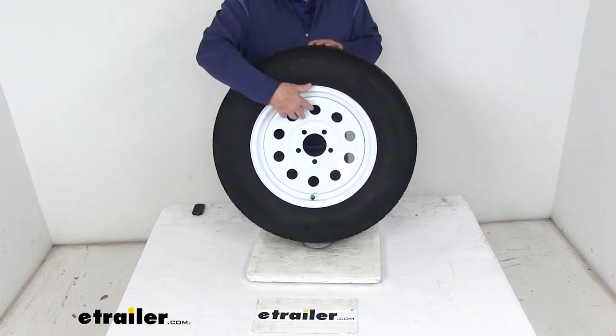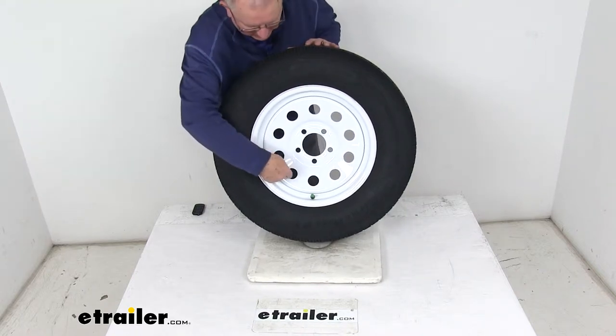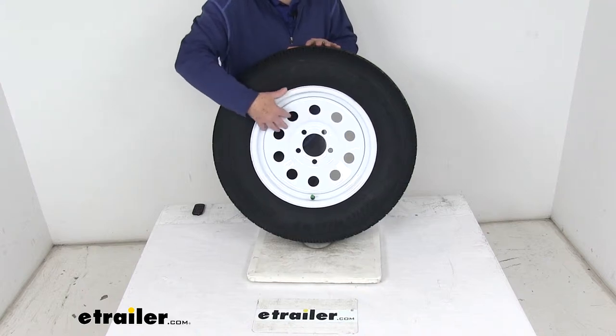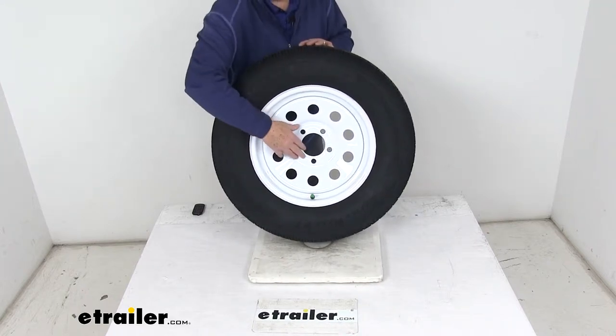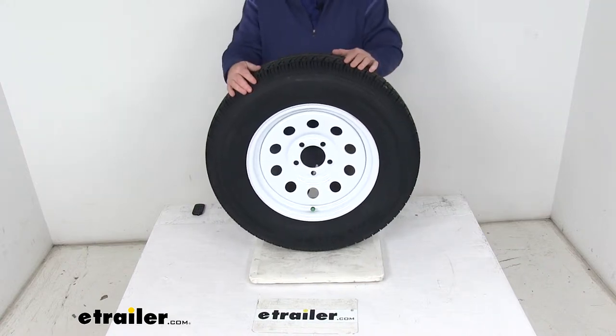The wheel is a sturdy steel wheel with a modular design — that's the one with the round holes all the way around the wheel. It has a white powder coat finish over an E-coat primer to help resist rust, and they use beveled stud holes to help keep your wheel securely in place on the trailer hub.